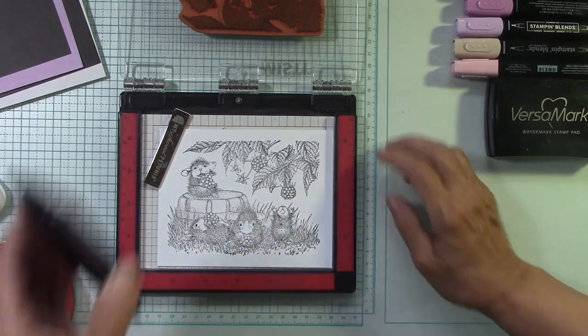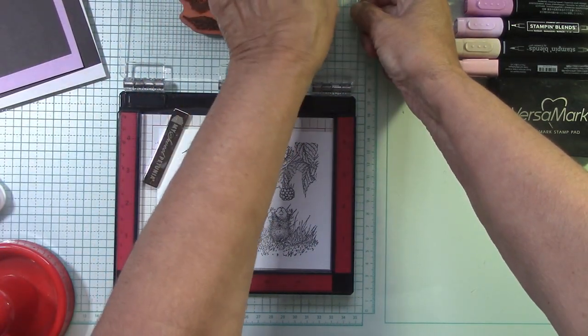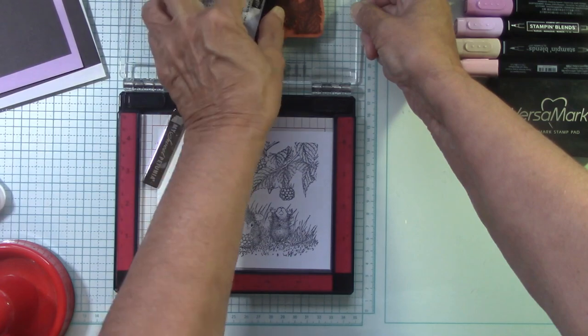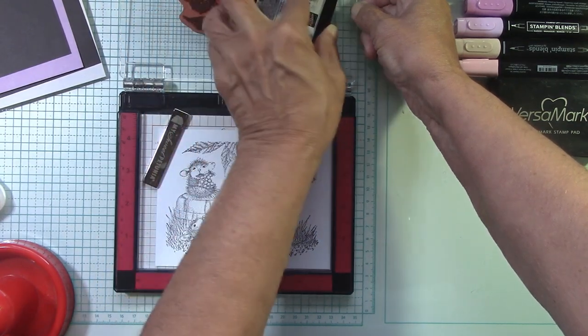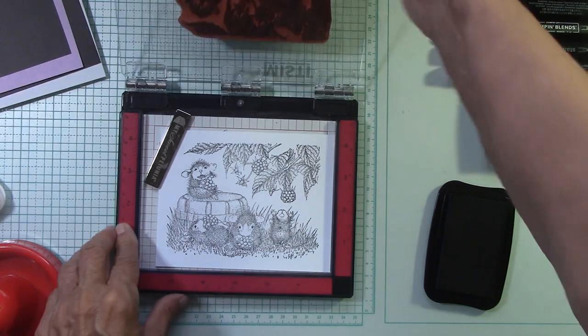I want another layer because I want my black to be bold, nice and crisp. When we do something like this, we do like it to be crisp. I've had this ink pad forever and I've re-inked it many times — I'm definitely ready for something new and I will switch to that black archival ink from scrapbook.com.